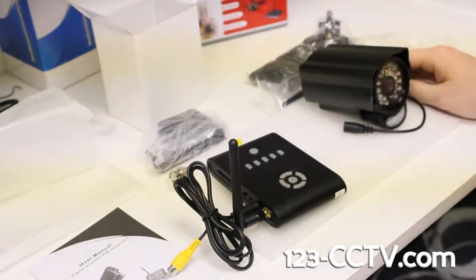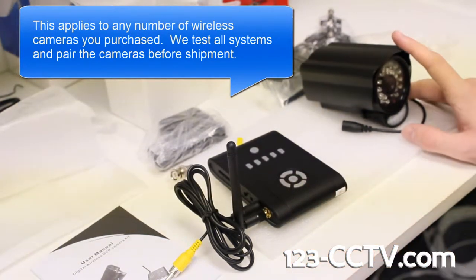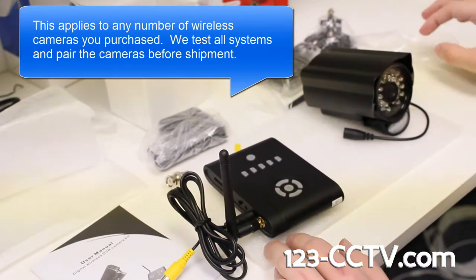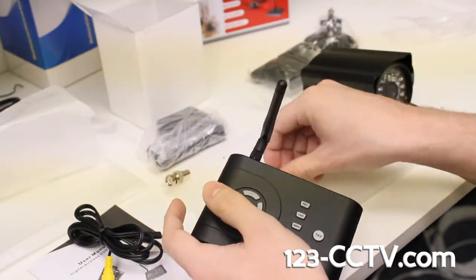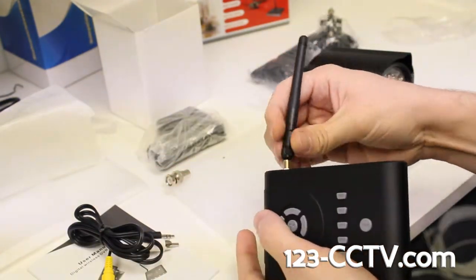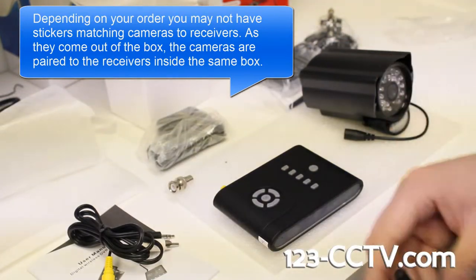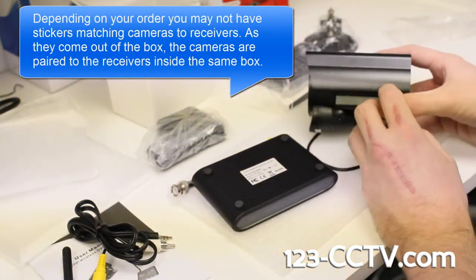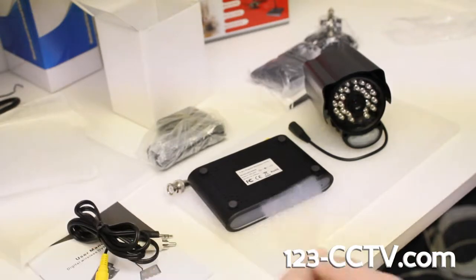That's basically it for setting up and connecting to the DVR and the cameras. These receivers and cameras, as they come out of the box, are going to be automatically paired with each other — I've already tested your DVR with all three cameras connected at our office and they're working just fine. To make sure you don't mix them up, I've placed stickers on the bottom of the receiver and on each camera in the back of the sun shield, labeled one, two, and three for each set.